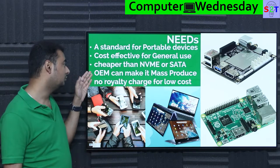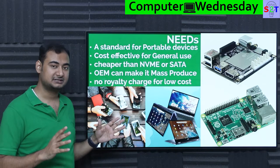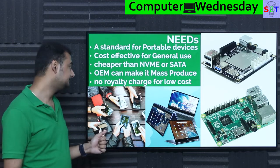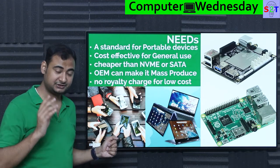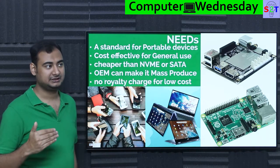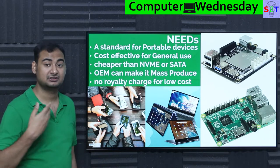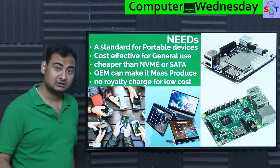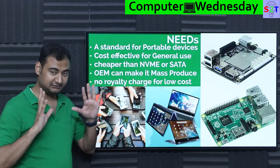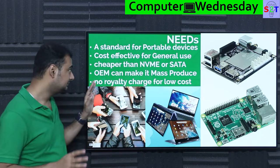It should be standardized so that OEMs like Samsung, Toshiba, and other manufacturers can mass produce it — copy-paste as many as they need, a few million pieces per year. To keep costs low, it has to have no royalty charges, meaning people implementing it cannot be asked to pay for it. Unlike DVDs or Blu-ray where you have to pay Sony, this was designed to be cost effective from day one, including paperwork. So in 1997, the multimedia card was launched — that is MMC.